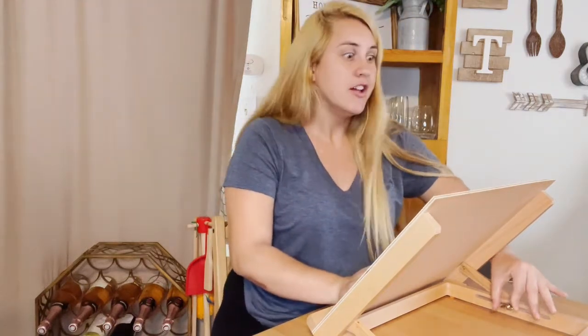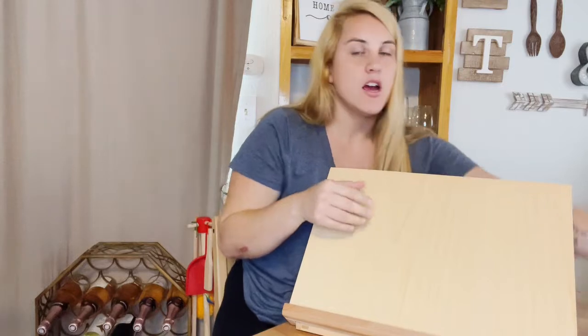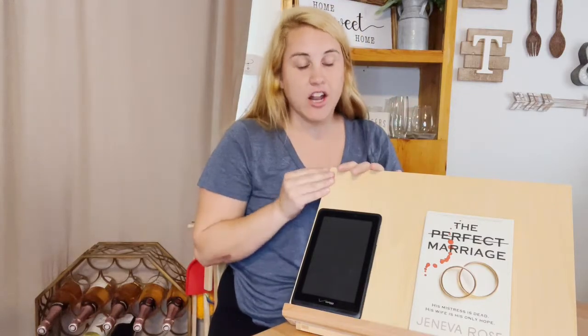This would also be great in the kitchen with a cookbook — it's really long and cookbooks are pretty big and long as well, so one can definitely fit right here. You can put your iPad, your tablet, or a book here. It fits a lot of things and has a lot of really great uses.